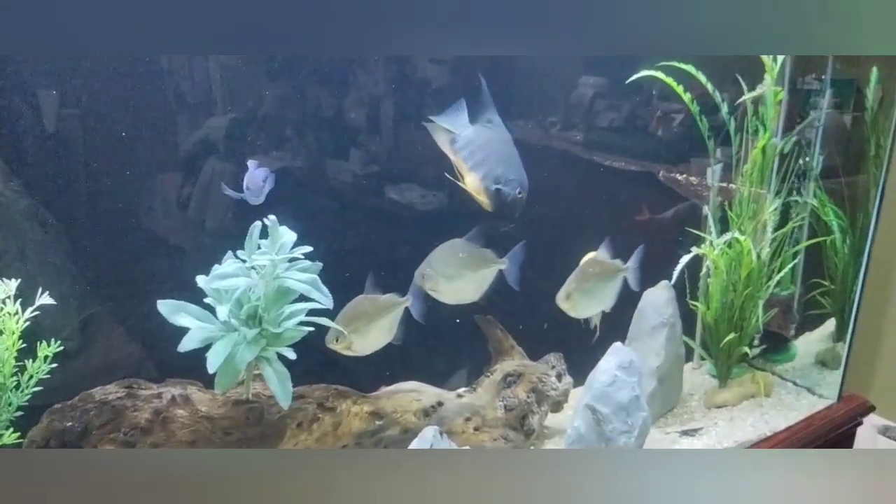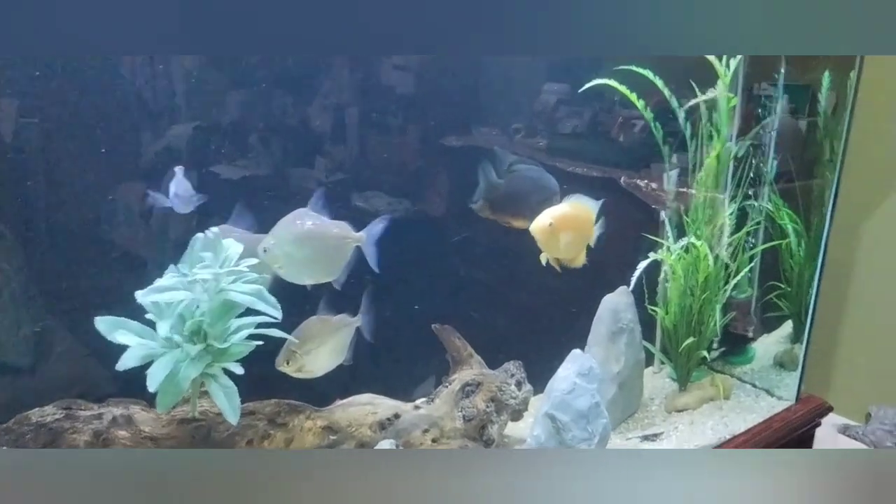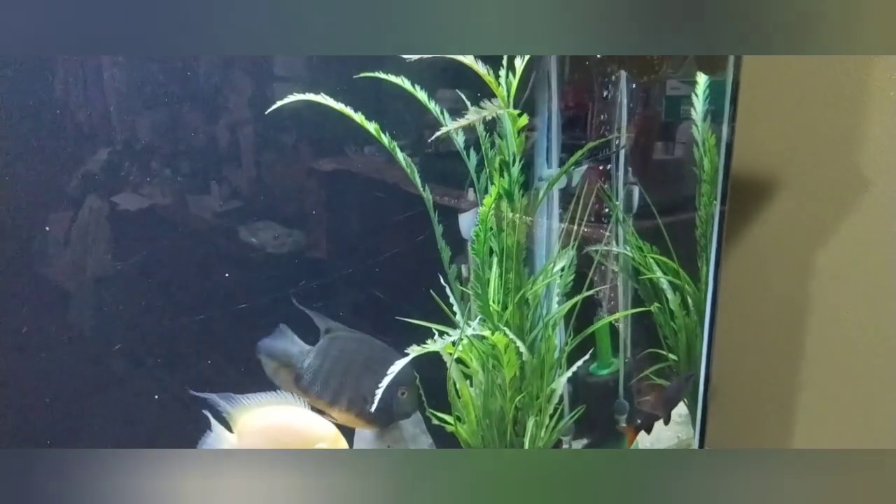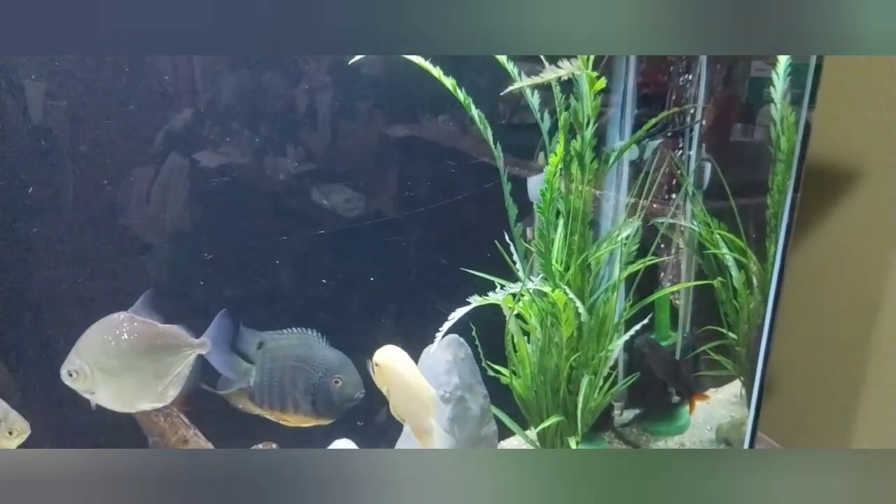There are no live plants in this tank — all these plants come from Hobby Lobby and I think they look pretty cool. I do a cleaning on them about every two months because I don't get hardly any accumulated algae or growth on them.